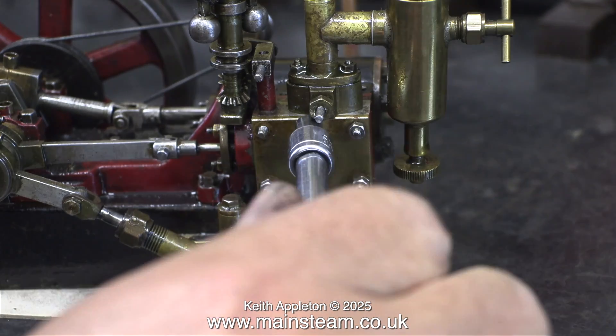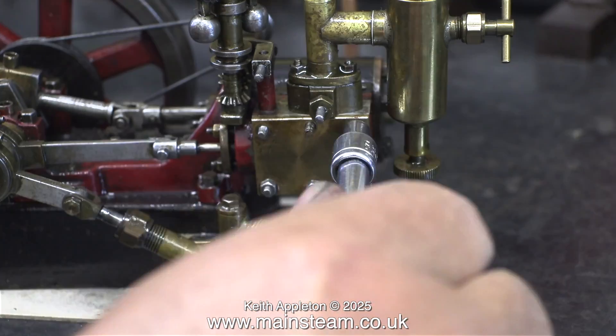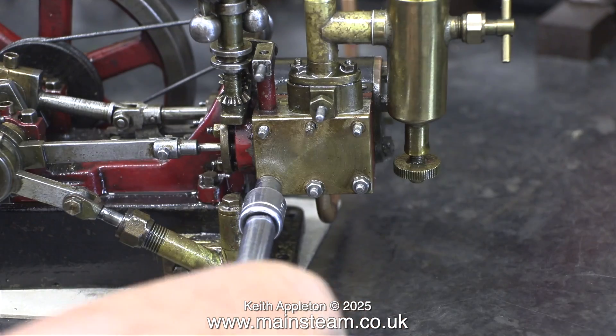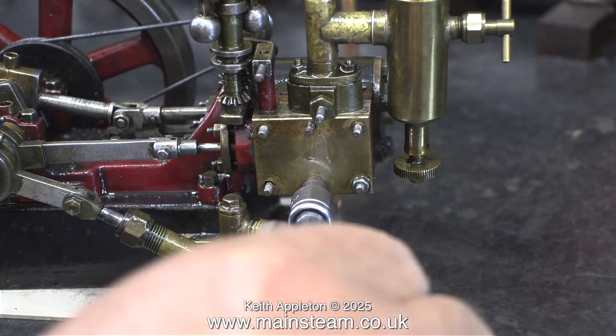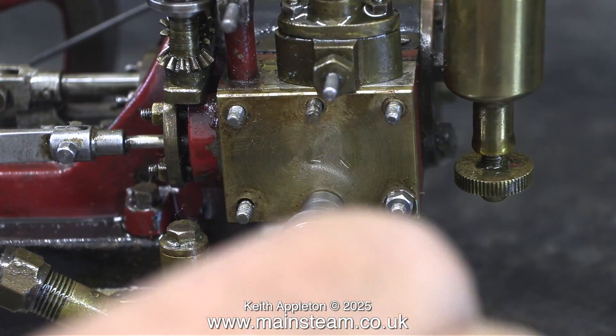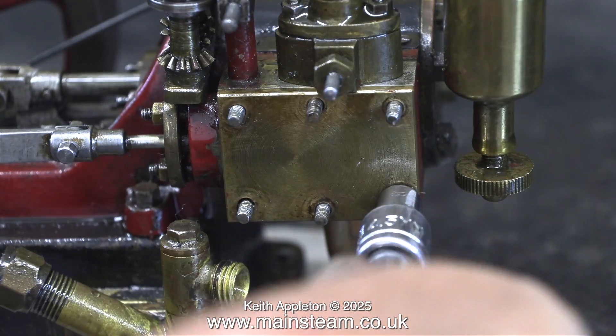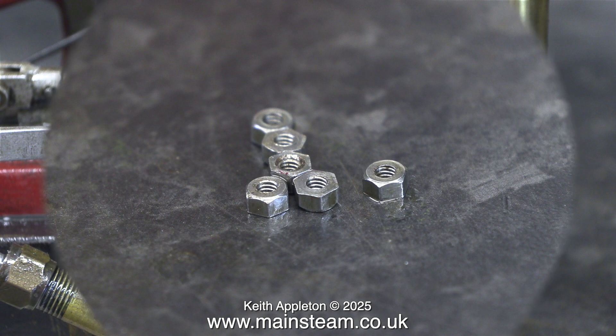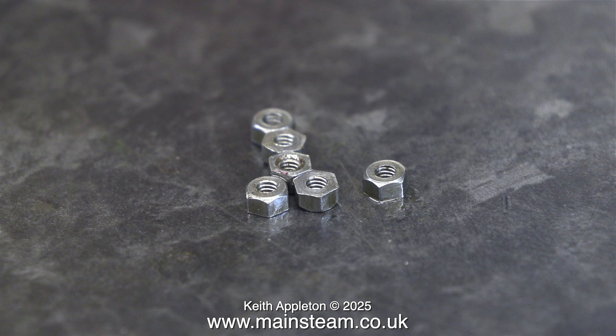It's time to give this area a bit of attention. I'm removing the nuts that secure the steam chest cover to the steam chest. These are 7BA nuts on 7BA studs - they are very small and I'm trying very hard not to drop any of them on the floor. Just in case, I always have my magnet on a stick close at hand. Here are the six 7BA nuts on the bench.